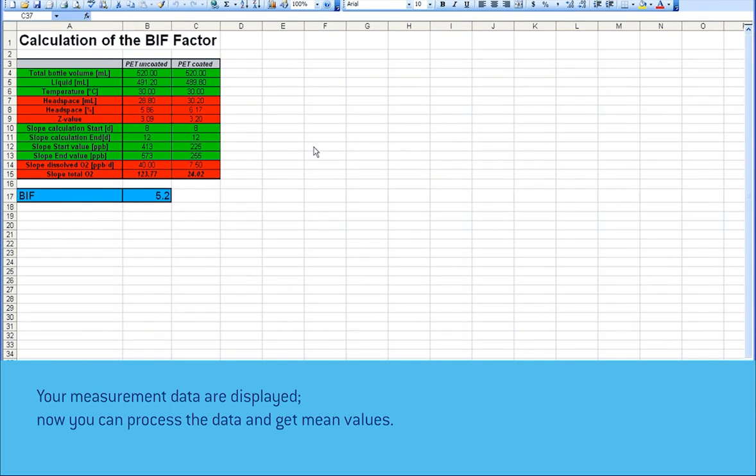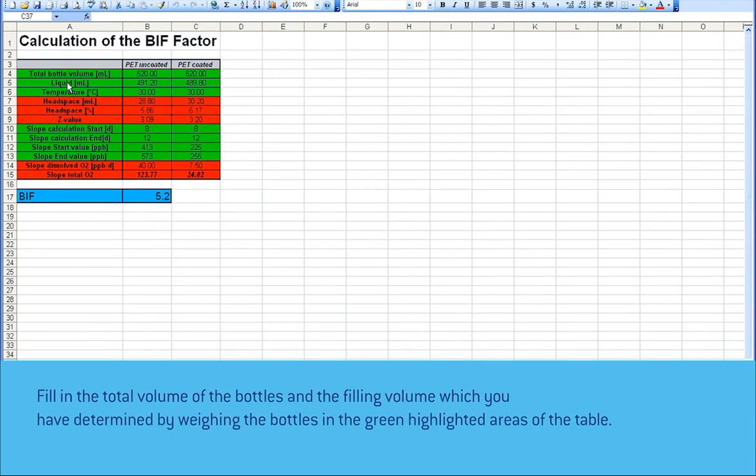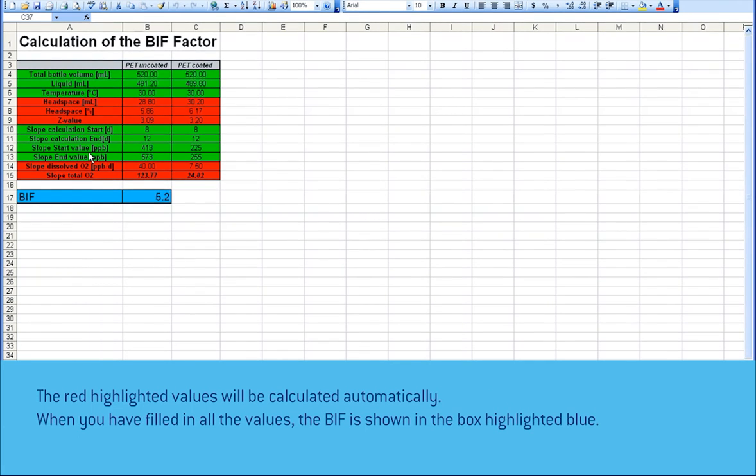In case two comparable bottles with different oxygen barrier layers are tested, the barrier improvement factor BIF can be calculated. Fill in the total volume of the bottles and the filling volume, which you have determined by weighing the bottles, in the green highlighted areas of the table. The red highlighted values will be calculated automatically. When you have filled in all the values, the BIF is shown in the box highlighted blue.